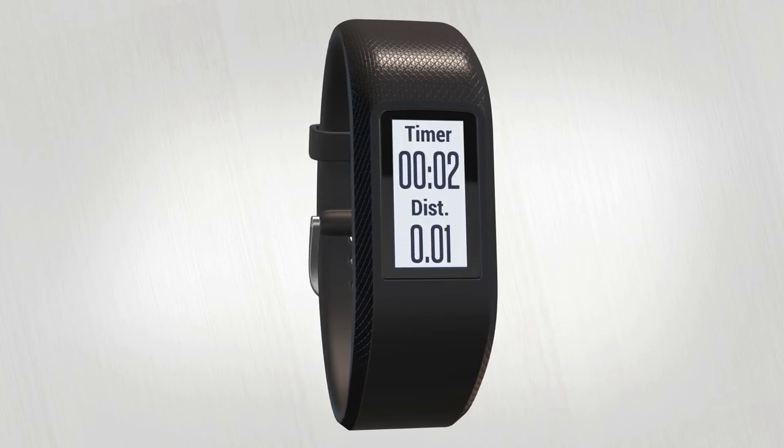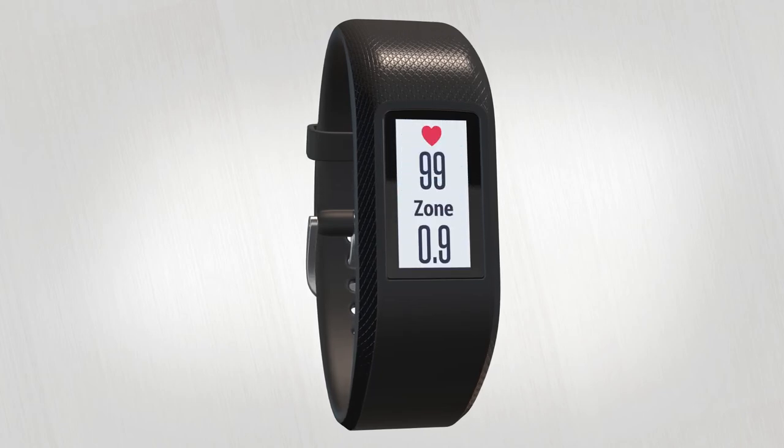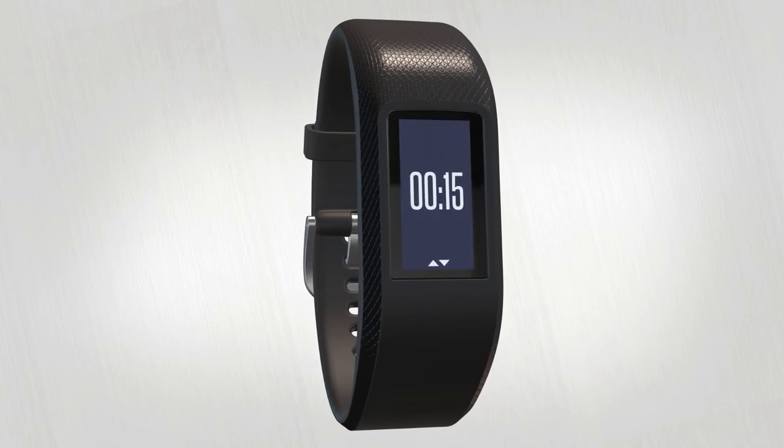During your activity, you can swipe up or down to view additional data screens that show your calories burned, heart rate, and other information. When you're finished, double tap to stop the timer. Then swipe down and either discard or save the recorded activity.